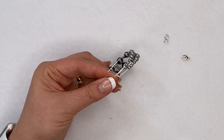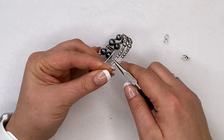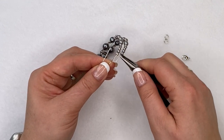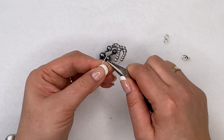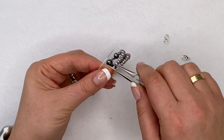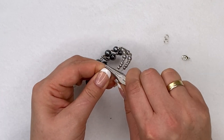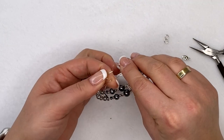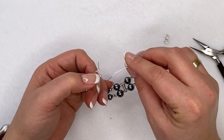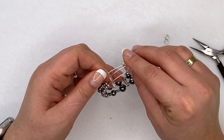To do the ends, you need a couple of pairs of pliers. First, take flat or chain nose pliers and hold one end of your wire about half an inch from the end. All you're going to do is flip it up — that's it. You need to do this on both wires on one side. Once bent up, the beads can't fall off anymore — they'll be nice and secure.